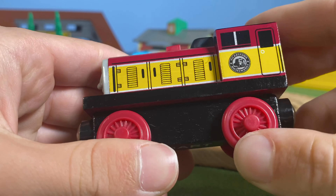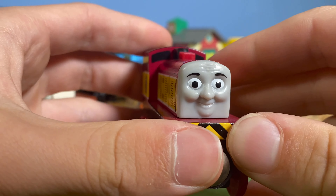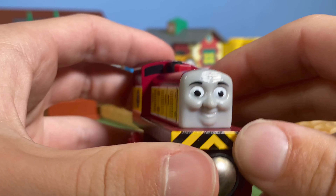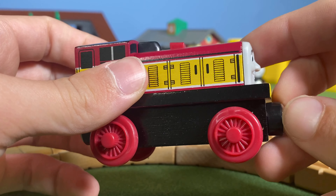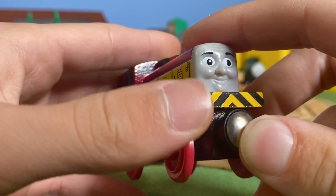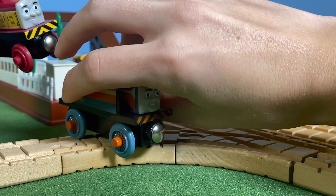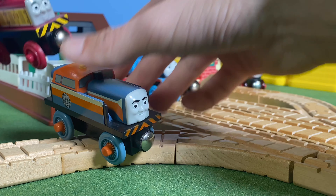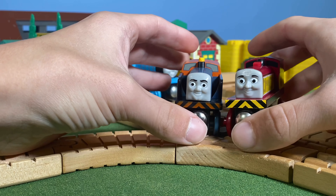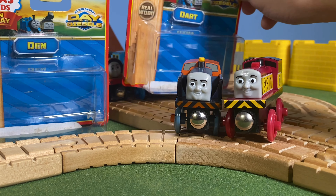That's all for Den and Dart. I got these to add more diesels to my collection — I have tons of steam engines but not many diesels. They'll probably mainly be shelf warmers on my display shelf. Setting them up on the clickety-clack track, they look really nice together.